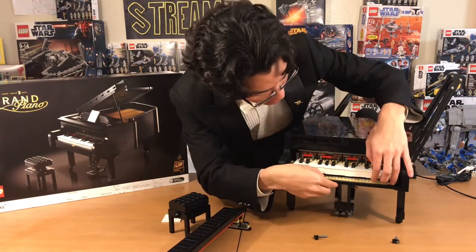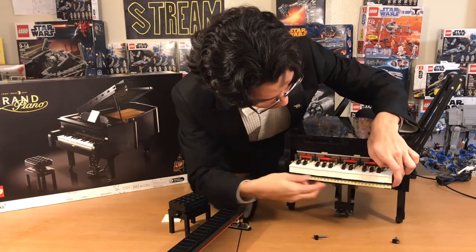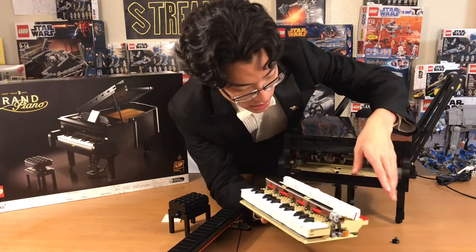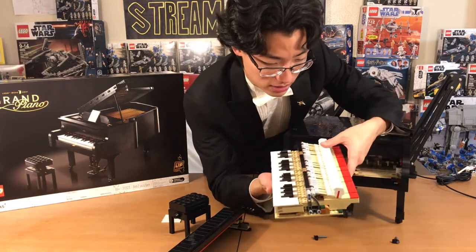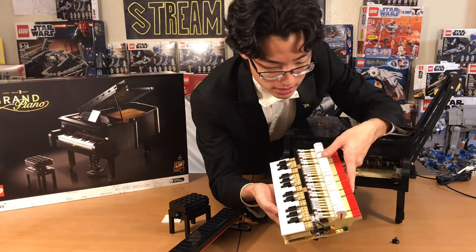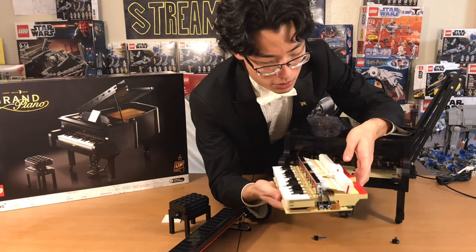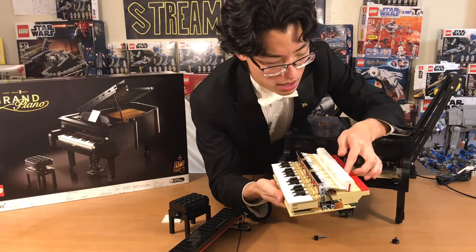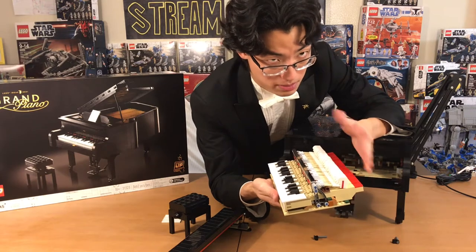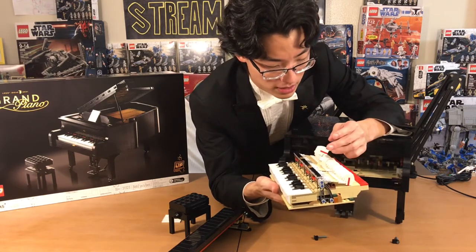That's one piece, and here are the keys, which are actually very accurate to what actual piano keys look like. Here are the inner workings — as you can see, just like an actual piano, when the keys are pressed, this hammer pops up and hits the string, which makes the sound on the piano. These hammers are also very accurate.